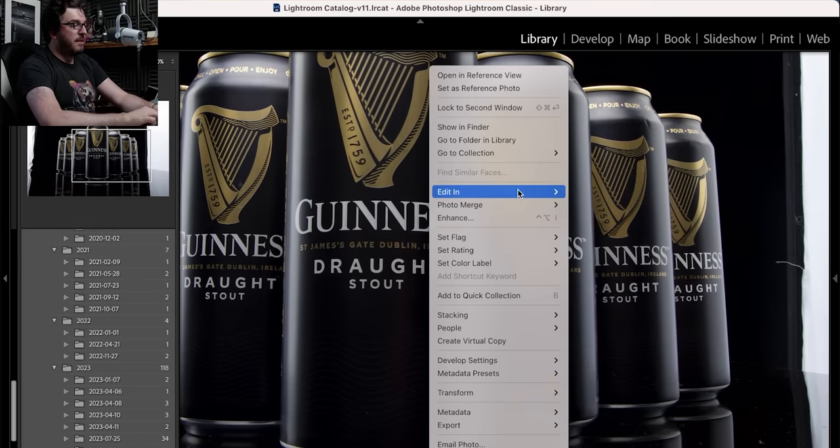Every single one is in perfect focus — I am really pleased with that. We can now take it into Photoshop, where 90% of the work on this image is going to be done. I'm not going to show the whole Photoshop process because in some of my commercial images I can spend hours doing dust removal, color correction, and all kinds of adjustments. I'm just going to give you the basic overview and hopefully give you some ideas of how you can apply those techniques to your own photography.